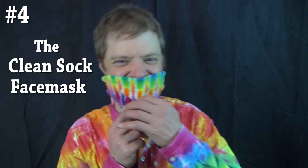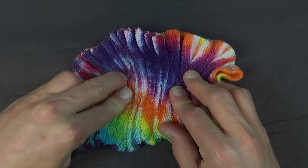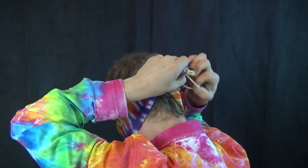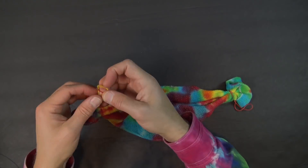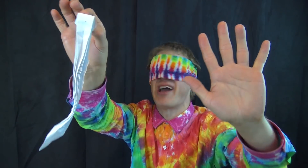Number four: the clean sock. And trust me, you really do want it clean. For this one, you just need a sock and a rubber band. Wrap the sock around your head and attach the two ends with the rubber band. If the sock isn't long enough, then attach the two ends with more rubber bands like we did in number one. And it can also double as a blindfold. Now, where is that donkey anyway?